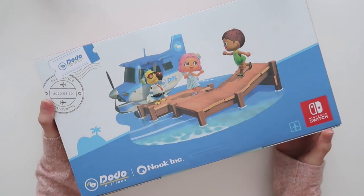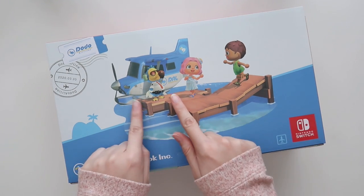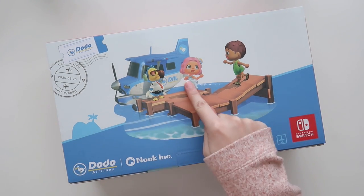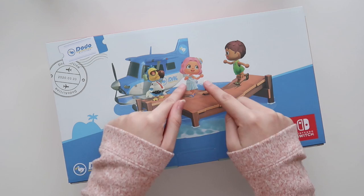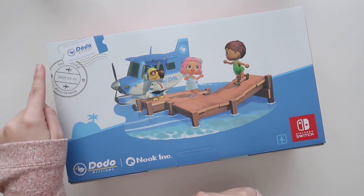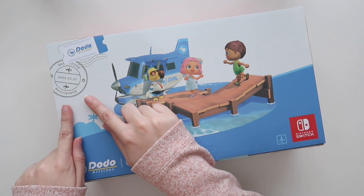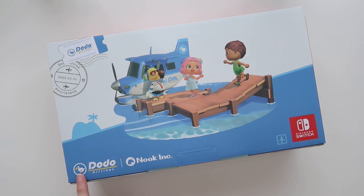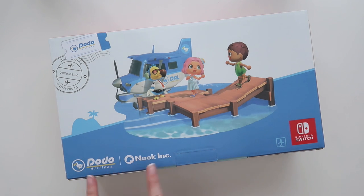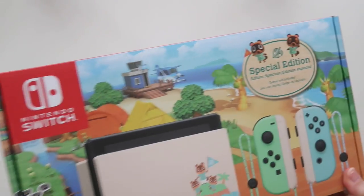We have Isabel, Fuchsia, and all of them. If we turn this over, we actually have Wilbur and two islanders with the seaplane for Dodo Airlines. I absolutely love this girl — I see her and I'm like, I want to be her! Oh, I didn't notice — we have the ticket for Dodo Airlines and a stamp. It says March 20th, Dodo Airlines. I just love the commitment — Dodo Airlines and Nook Inc. The Animal Crossing team is really committing to this.